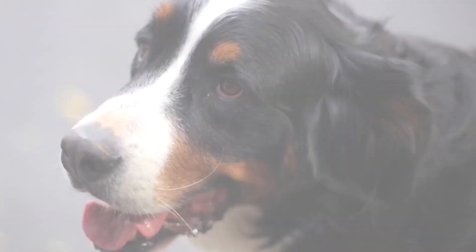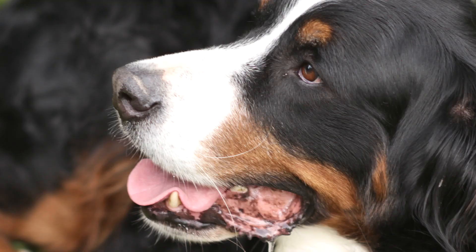Try different angles. Kneel. Lie on the ground. Zoom in for an all-dog shot with no background.